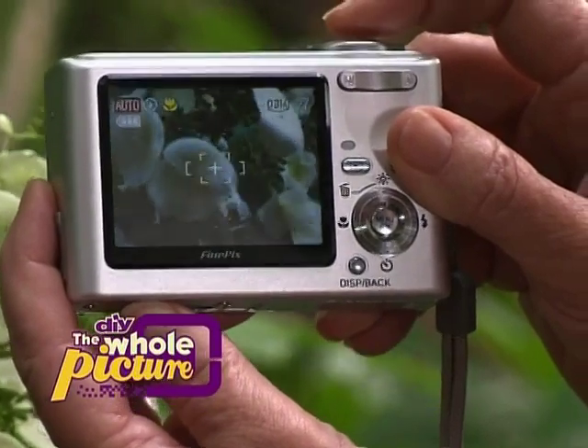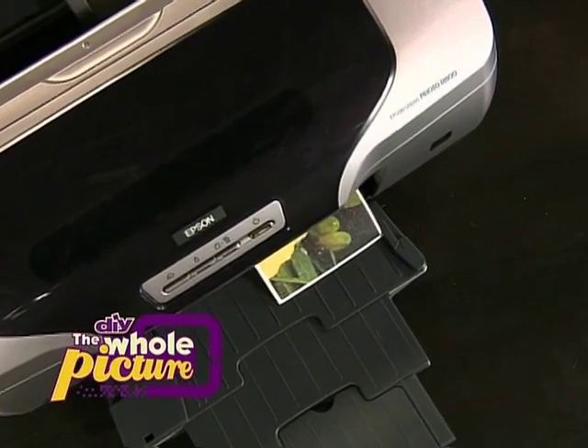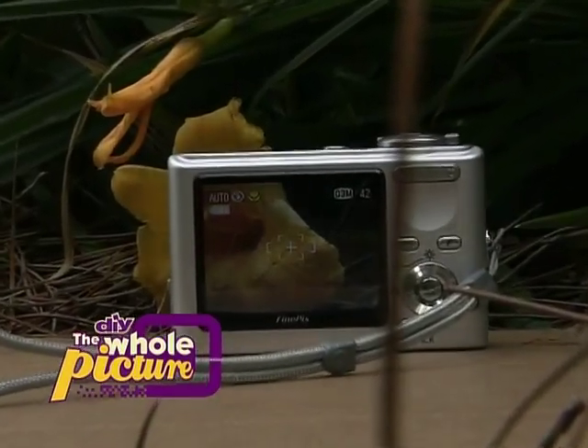So how can you take beautiful macro photographs of your flowers? Today we'll show you some of the smallest details to properly shoot macro photographs and then output them so you can mail them to your friends. Get close up to macro photography, next on The Whole Picture.